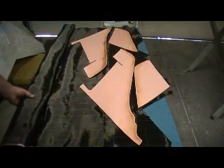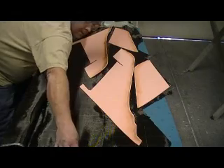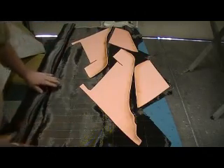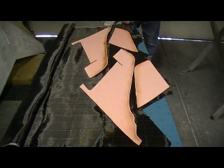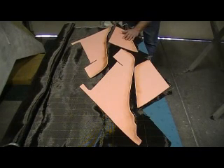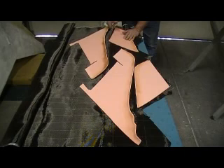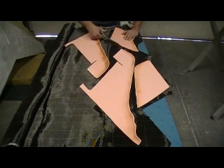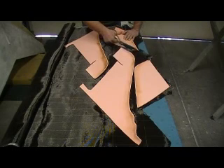Got to kind of straighten out them lines a little bit, just tug on them like so. Someone else was talking about carbon interfering with radios. Just let me go over that.